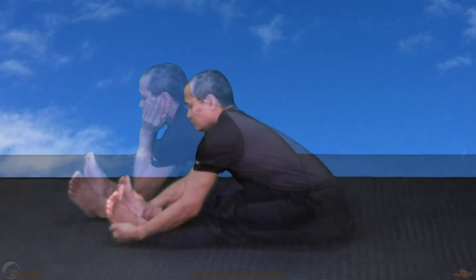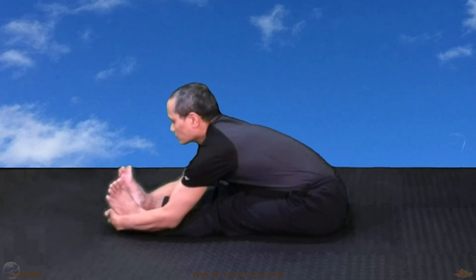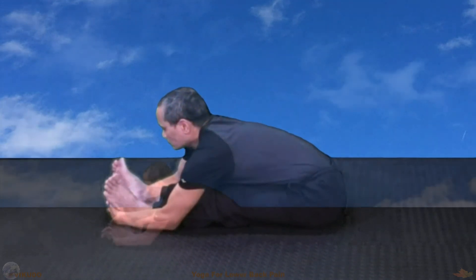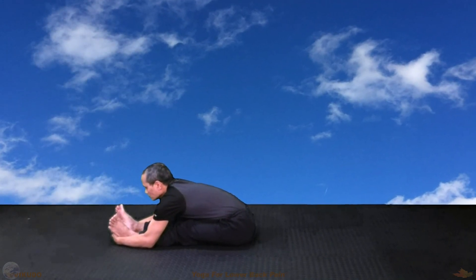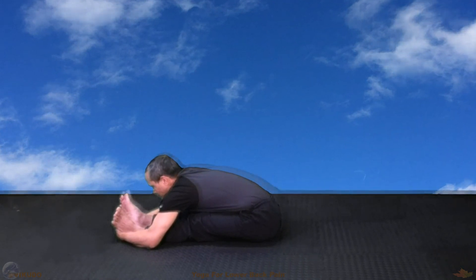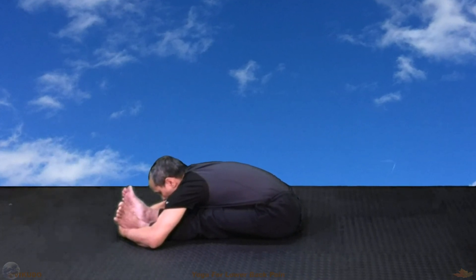If possible, gradually stick your upper body on your straight legs, respecting the order of placing the abdomen on the thighs, the chest up to the knees, and finally put the forehead in the middle of the two shins. Combine well with slow, deep breaths with the lower abdomen.